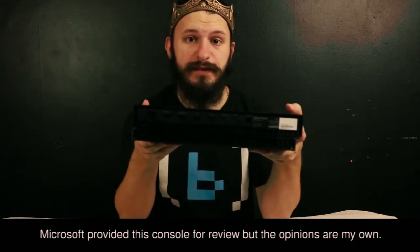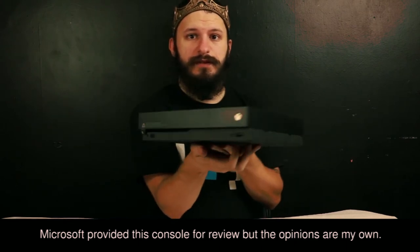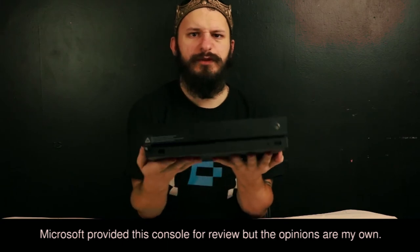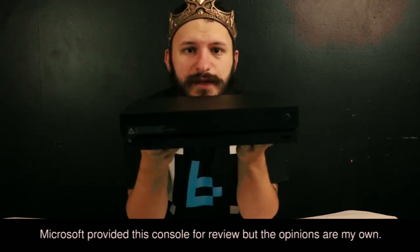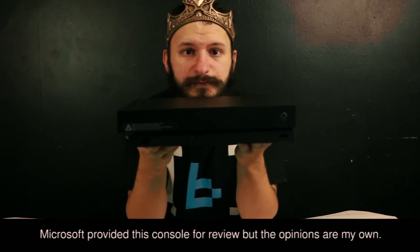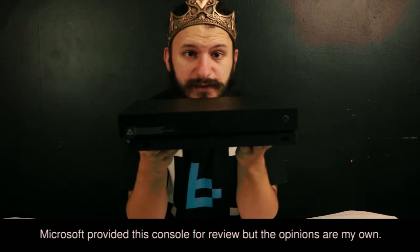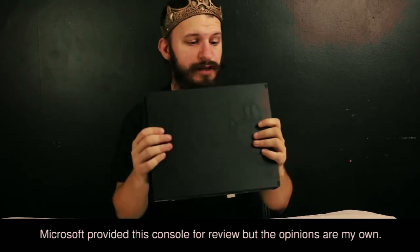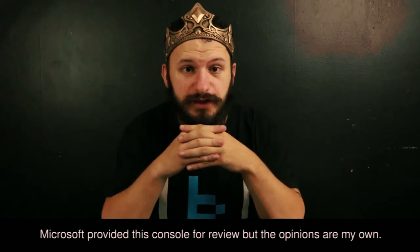Guys, this is the Xbox One X. It's backwards — it's definitely backwards. It's got a sweet little grip on the bottom — oh, it's very grippy. This is what I'm waiting for. I'm really bad at unboxing because I just want to play it. I don't actually care about opening the box or doing any of that stuff. I just want to play.